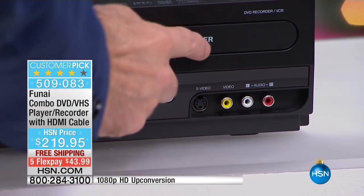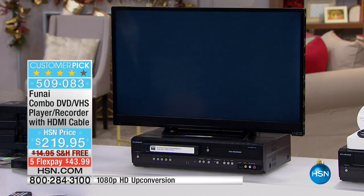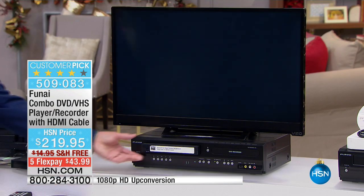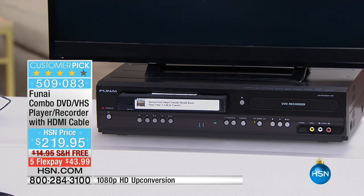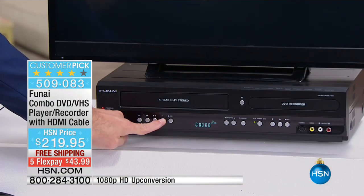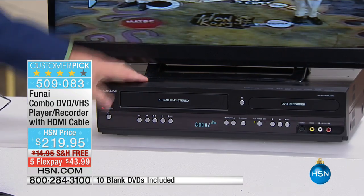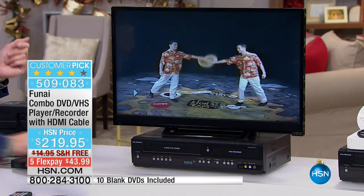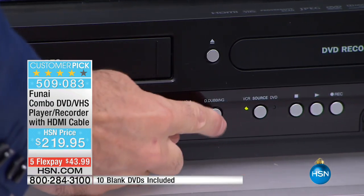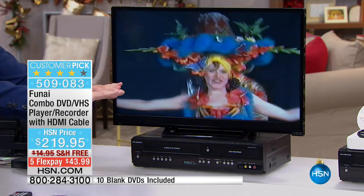I'm going to stop the disc that has four thumbnails playing, switch to VCR mode — this is the magic. Take whatever tape; for me it's a live theater show I did almost 15 years ago. I'm going to press play. The tape is up-converted, so even this 15-year-old tape looks pretty good. Now, the moment of truth: there's a button that says 'dubbing.' I press it one time — voilà. The TV even tells you: VCR to DVD dubbing. That's it.